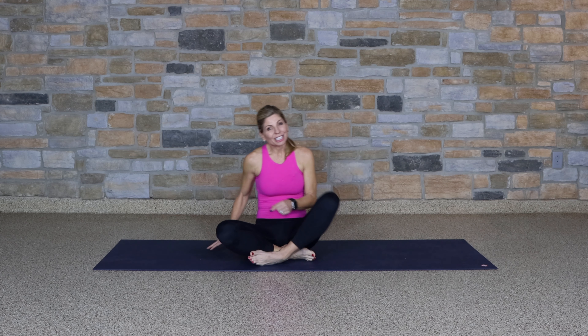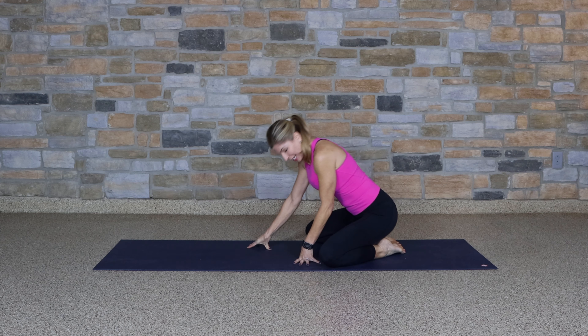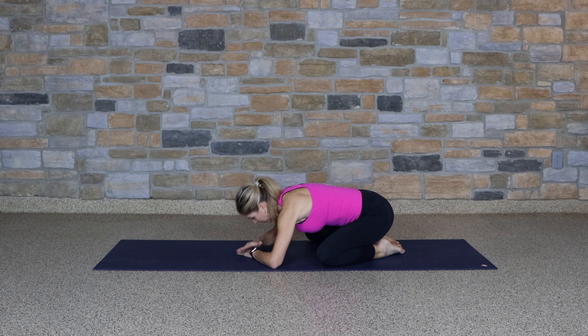We're going to begin in a child's pose. Take the knees wide, feet are connected. Lower to the mat. Take a breath in and exhale it out.